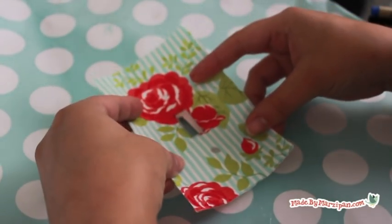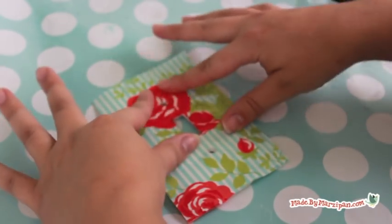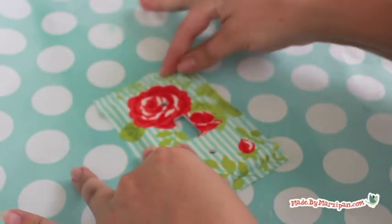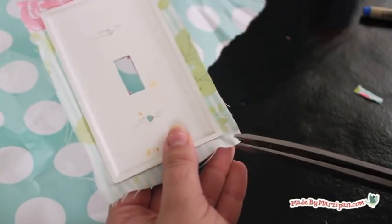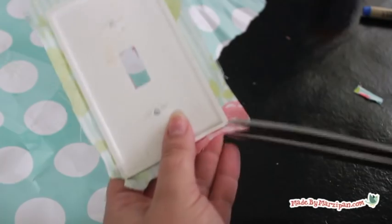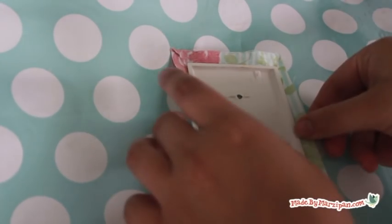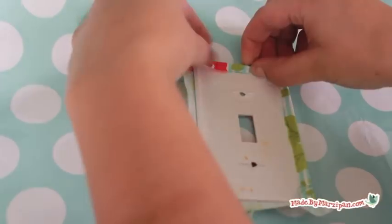Immediately place the fabric on top, carefully aligning the holes. Rub the fabric firmly from the center outward to adhere, then rub along each side of the cover. Remove the cover from the protective paper while it is still tacky. Make a diagonal snip at each corner — this reduces bulk and allows the fabric to fold in more neatly. Discard the paper and lay down a fresh piece. Flip over the outlet cover, lightly spray the back, and fold the edges inward to adhere.